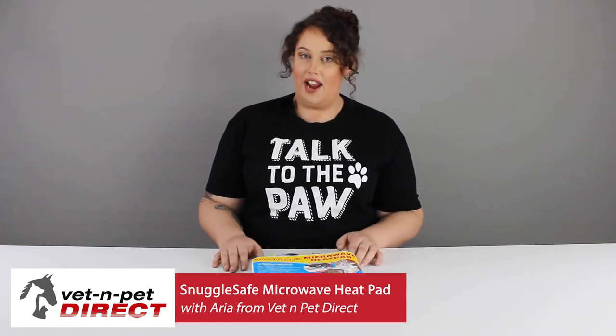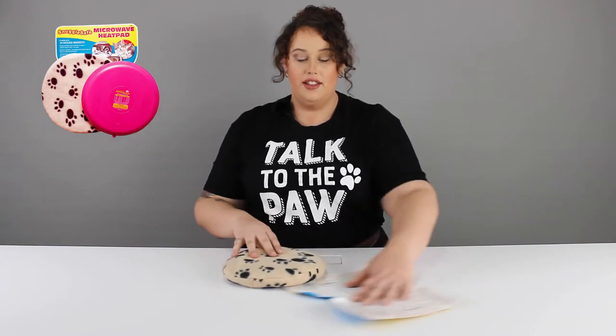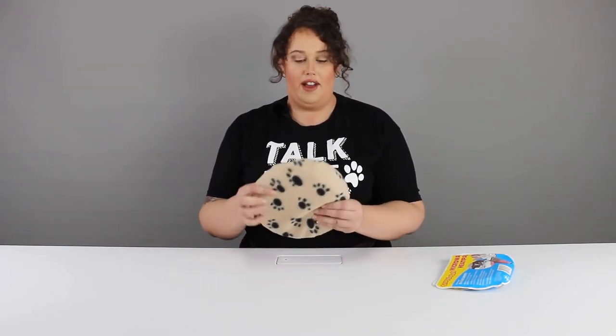Hi, I'm Aria from Vet and Pet Direct. This is the Snuggle Safe Microwave Heat Pad. These are suitable for dogs, cats, wildlife, any kind of animal.